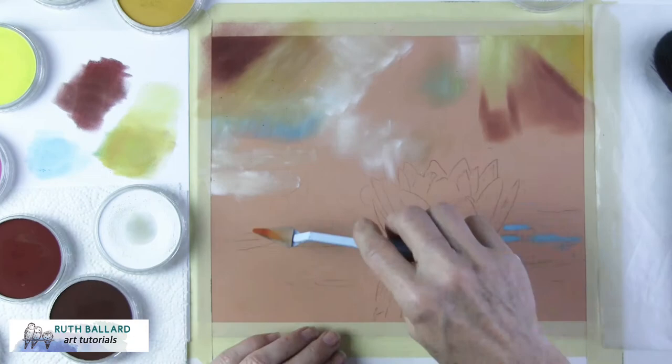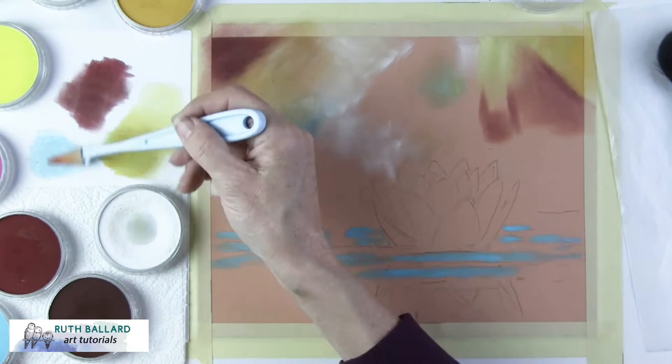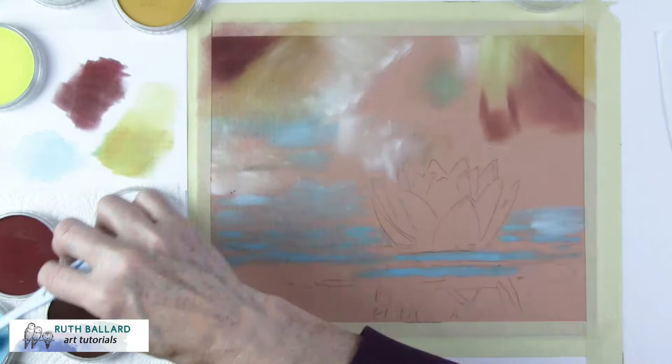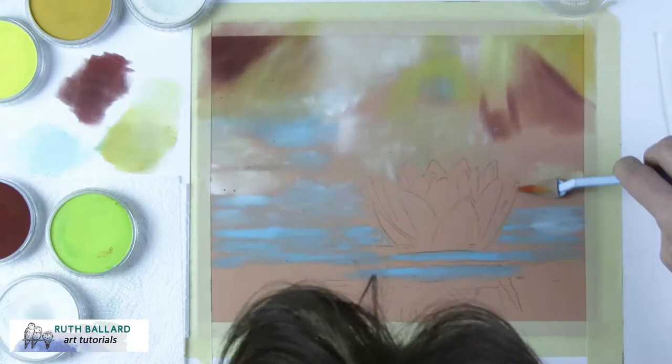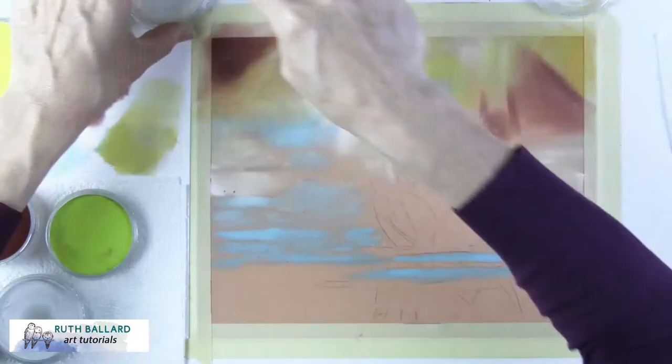On the pastel matte surface, you need to have plenty of layers. Pan pastels last for absolutely ages so you won't run out too quickly. Blending is so much easier if you lay down a good amount, and with enough pigment you can keep your pressure light and not grind down the foam applicators.